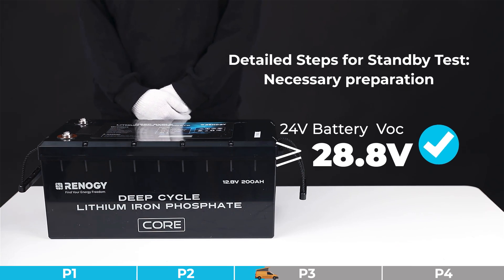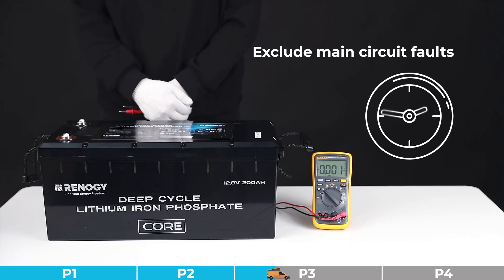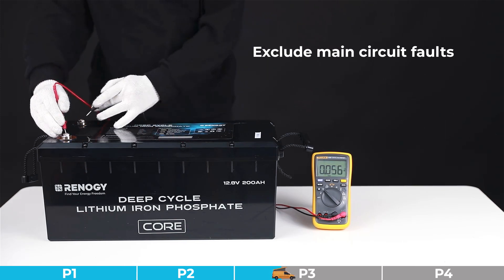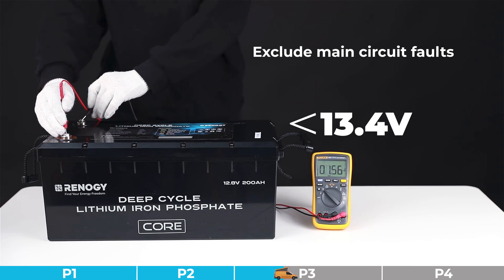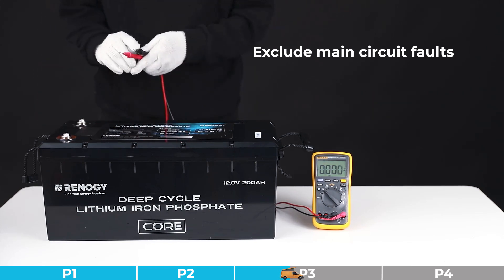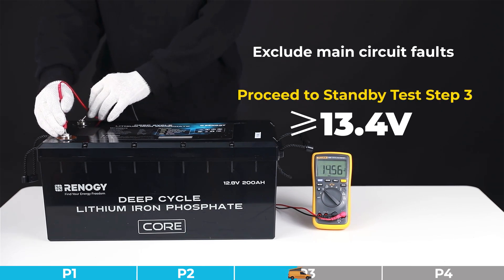Step two for the standby test: we need to exclude main circuit faults. Please disconnect all connections on the fully charged battery and let the battery stand idle for two hours. Then check the open circuit voltage. If the VOC is below 13.4 volts, the main circuit is faulty — please refer to the after-sales process. If the VOC is higher than or equal to 13.4 volts, the main circuit is normal — please proceed to step three of the standby test.